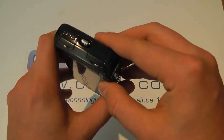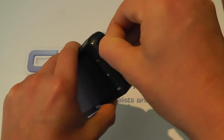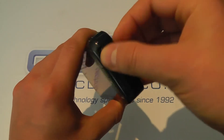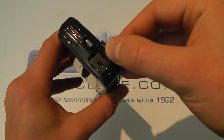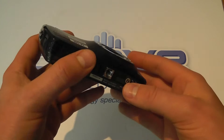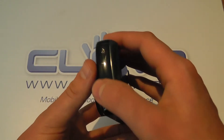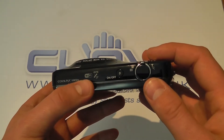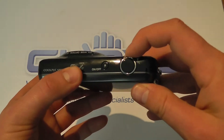On the side we've got the lanyard strap attachment, the HDMI connector for connecting up to a display, and a cover over the port for the charger and USB cable for connecting to a computer. On the other side it's clean with the exception of a screw. And on the top we've got the Coolpix branding, Wi-Fi, GPS, the power button, the shutter button and the zoom controls.